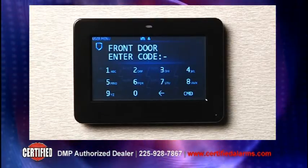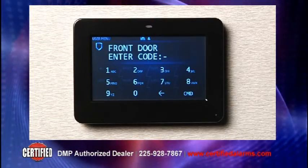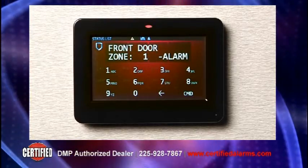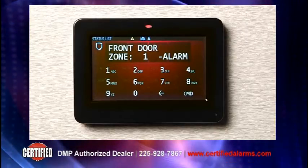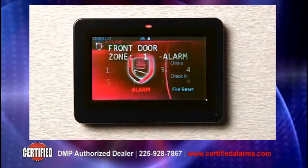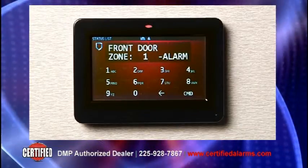If no code is entered, the alarm system is triggered and the keyboard screen glows a bright red indicating the alarm. The main screen will also indicate that an alarm has occurred showing the red animated shield. One press of the shield will take you to the keyboard screen for code entry.